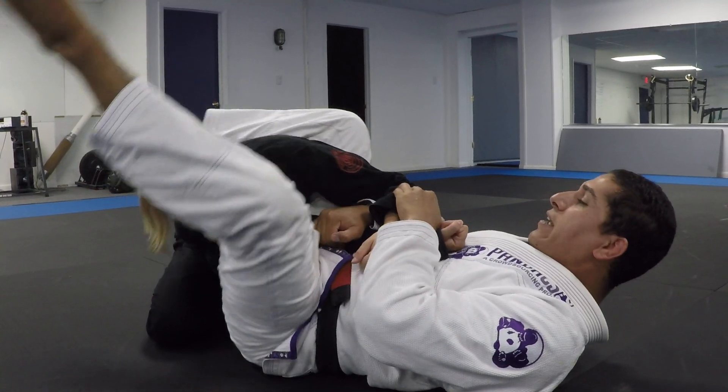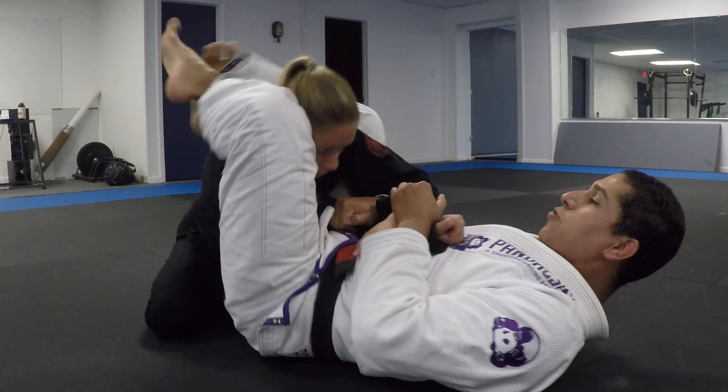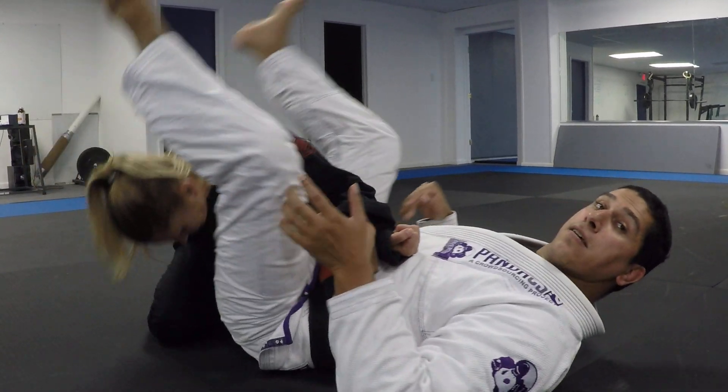The most important thing is creating your angle and getting this leg high enough so you can bite on the shoulder and eventually clear the leg and clear the head.